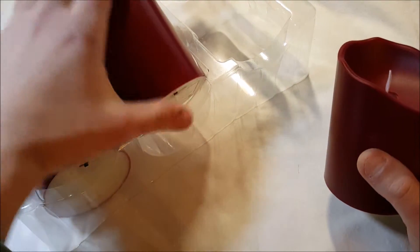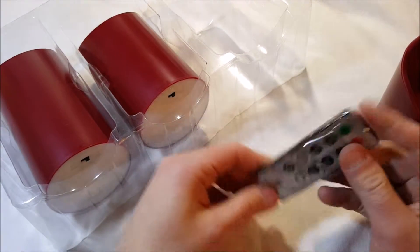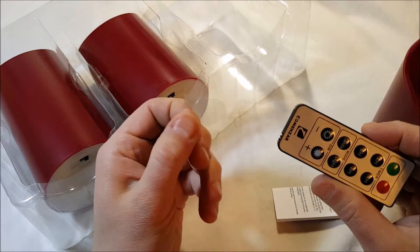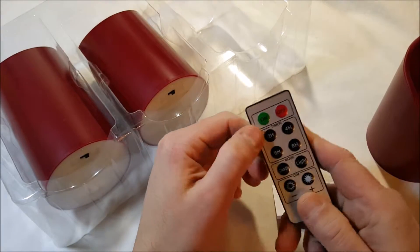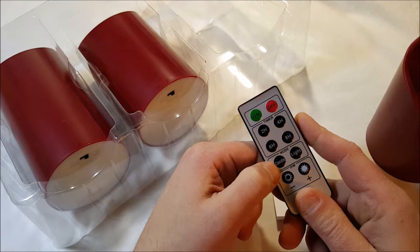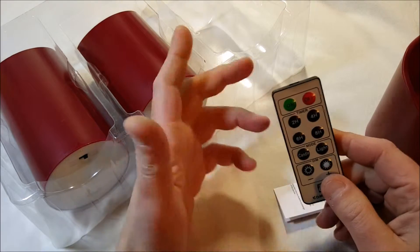We have our remote over here in the box — it's a tiny little remote. You have to activate it by pulling out the tab. We have on/off, we have our timer: two, four, six, eight hours, we have modes — candle and light — and we have a dimmer, up and down.